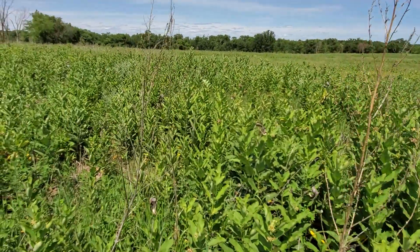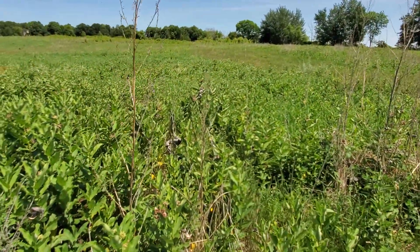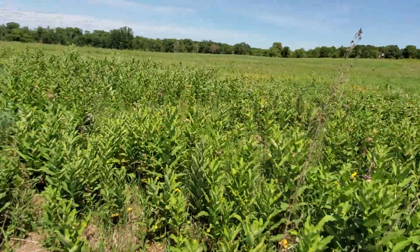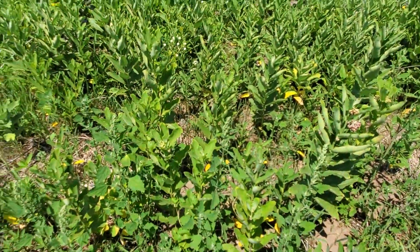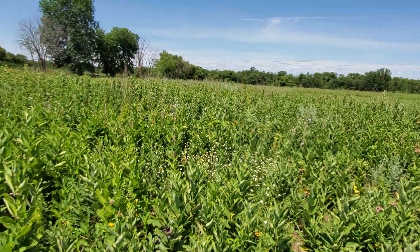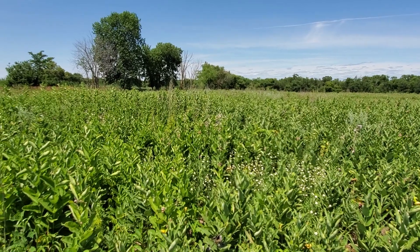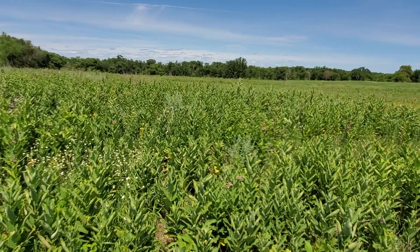I could select for the foxtail and try to kill that as well, but right now the herbaceous plants are kind of out-competing it anyway. Huge contrast between where I killed the cool season grass and where I didn't. I didn't release it with fire this year and I'm still getting that great broadleaf response — there's some lamb's quarter right there, some Virginia creeper.